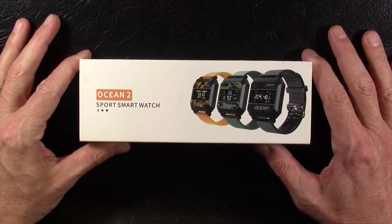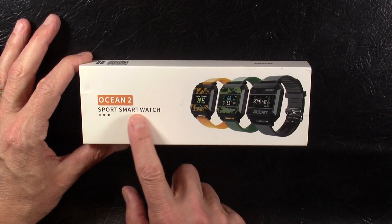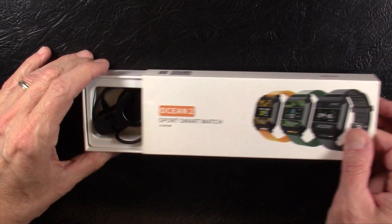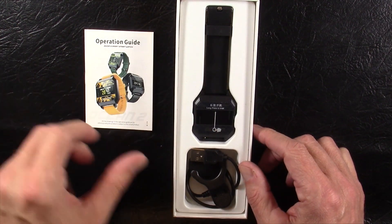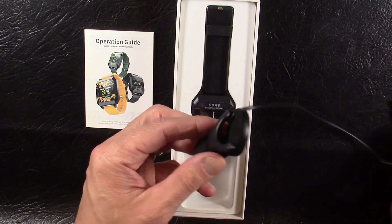Hey everyone, Dave back with you with my next smartwatch review. Today we have the Ocean 2 smartwatch. I don't know much about this one, but I'm going to pull this out of the box, show you what comes out of the box, then go charge it up and come back with my full fair and honest review.